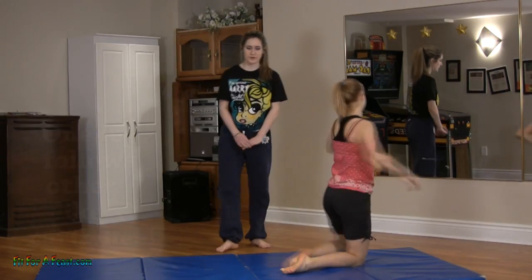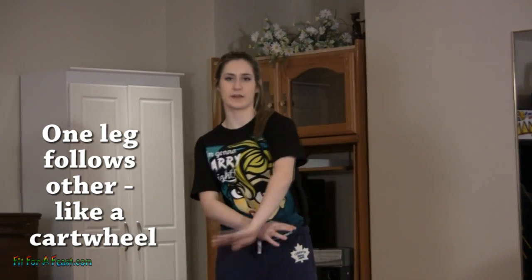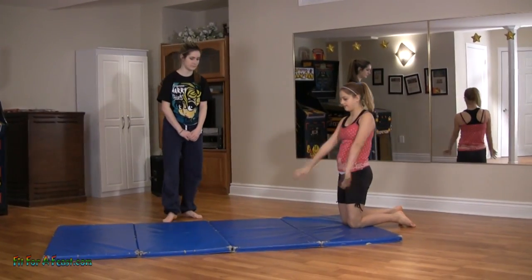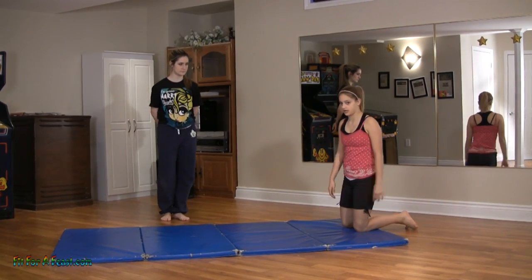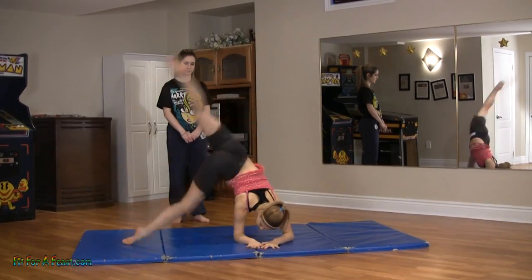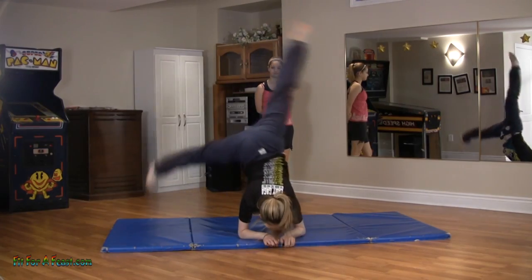When you're doing this, just like a cartwheel, your legs are going to go over in a split kind of motion. To get into your elbow cartwheel, you can step into it with one knee and then go over — one knee, and then the other. Just like a cartwheel, you want to make sure you have the same technique: your legs are stretched and your feet are pointed.